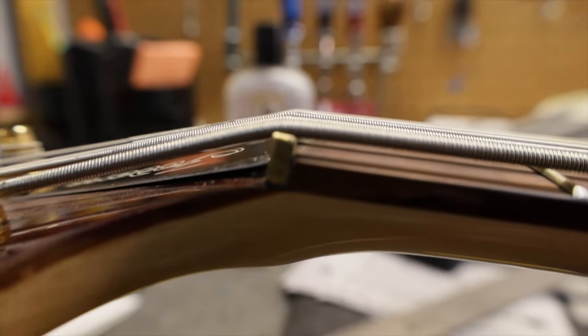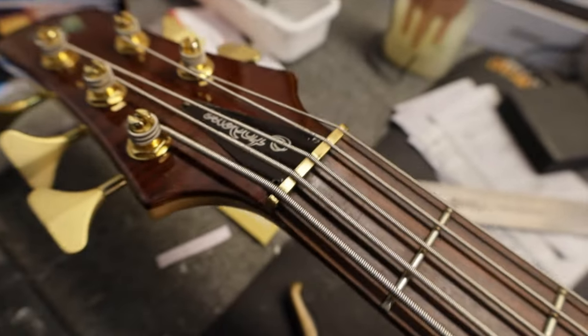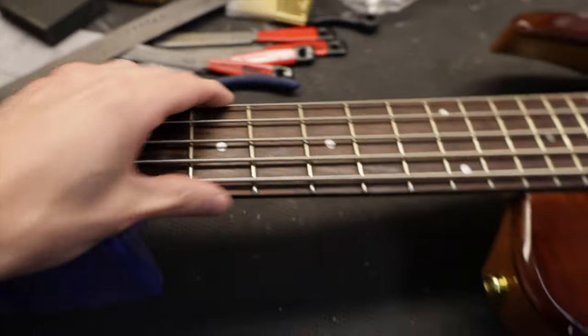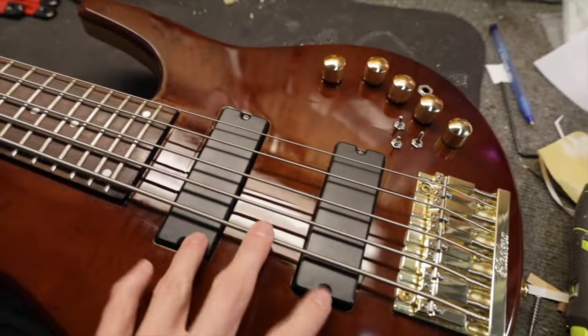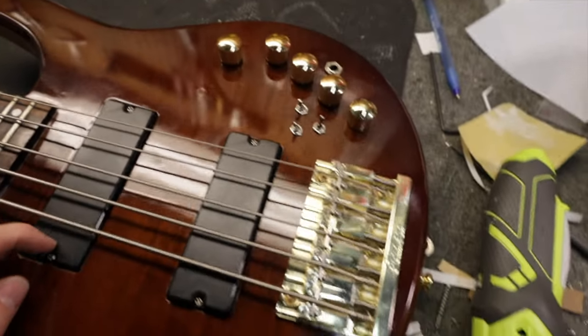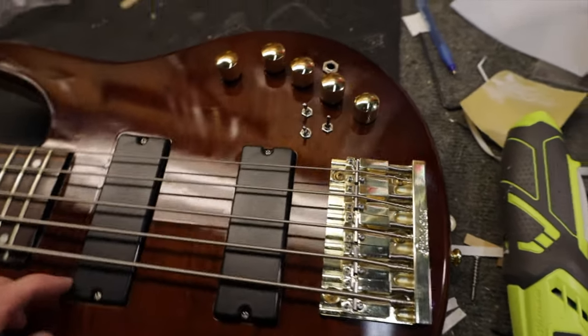The nut is really crudely done — it has the brass, but it wasn't really well made at all. The fret ends are actually pretty nice. The pickups are unlabeled, they look and feel cheap — they look like what would come on a really inexpensive made-in-China guitar.